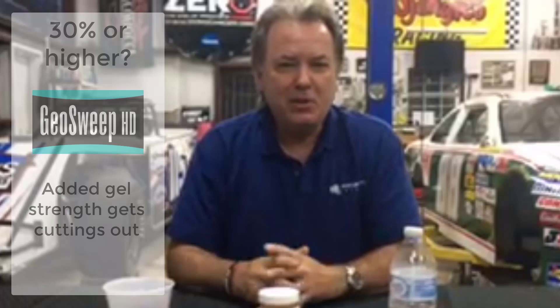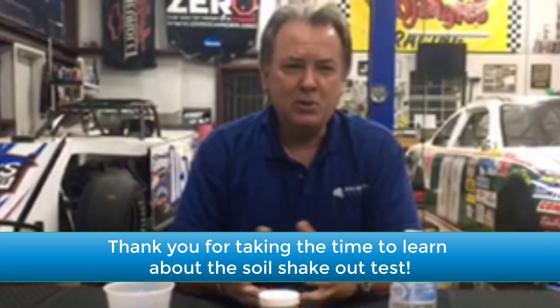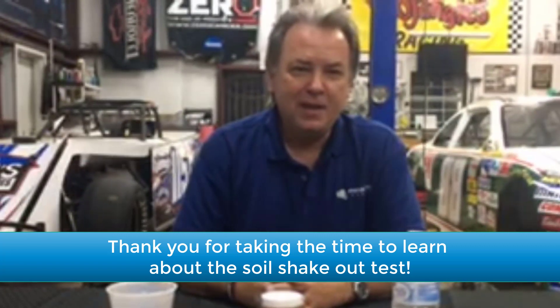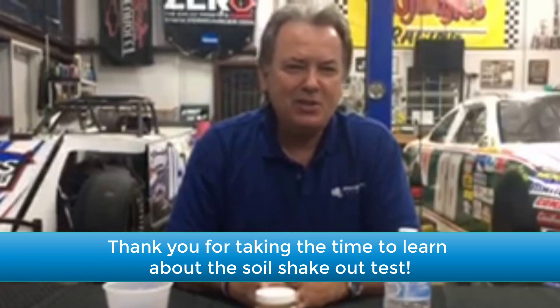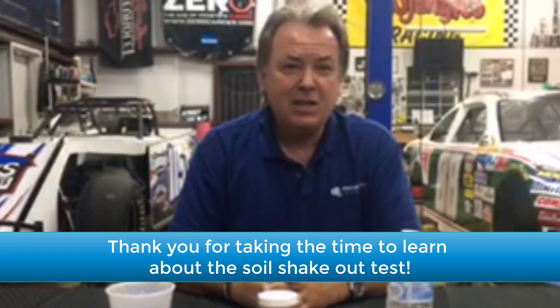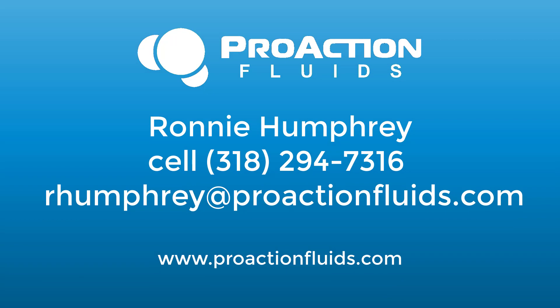I hope this helps you identify what type of soil you're in. It's a real easy, simple test — you can do it in five minutes and it helps you make sure you don't get any unwanted surprises in your bore. If you have any questions, visit us at www.ProActionFluids.com — we have lots of information there. Also make sure you download our app, where you can see how to contact all of our reps. Reach out to us if you have any questions; we'll be glad to help. Thank you and have a safe day.